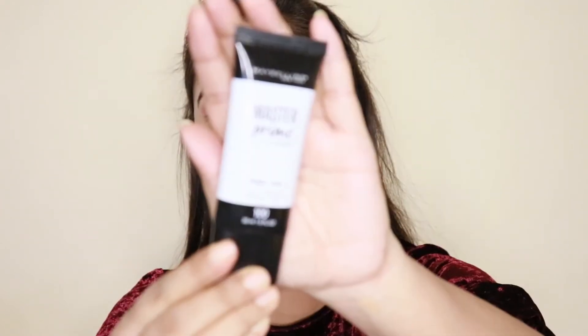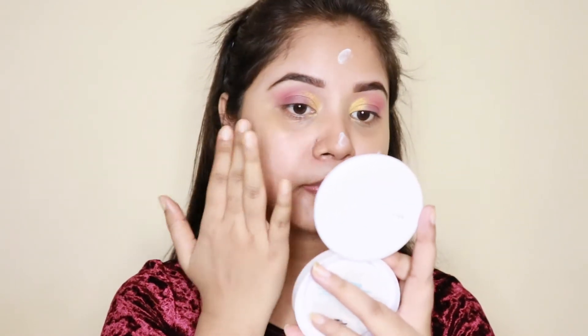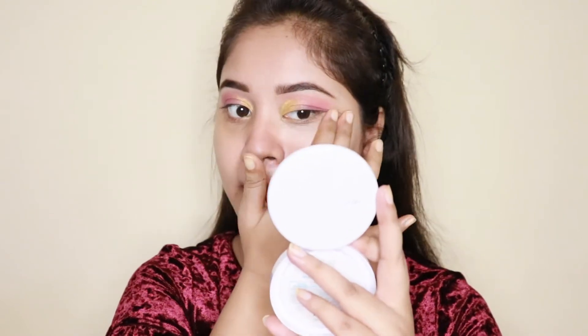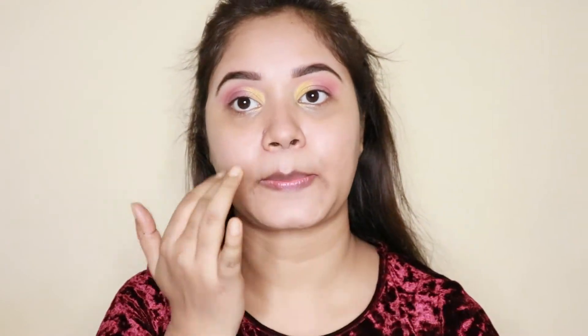Now I will move on to my base makeup. First I will apply primer. The primer I am going to apply today is the Maybelline New York Master Prime.